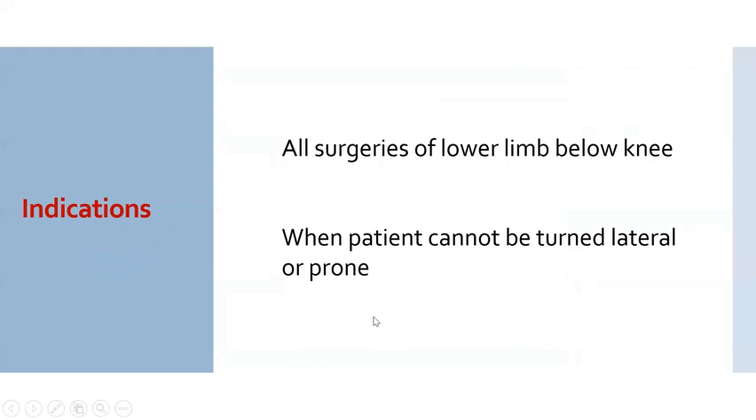Lateral popliteal nerve block can be given for all the surgeries of lower limb at or below the knee as sole anesthesia in conjunction with a femoral or adductor canal block, especially useful when patients cannot be turned lateral or prone.